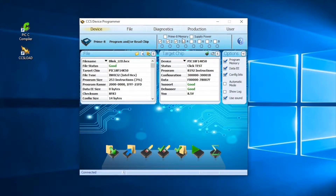Next, we will select all eight slots for programming and set up the programmer to supply power to each of the target boards, relieving the user of the need to power each board with a separate power supply.